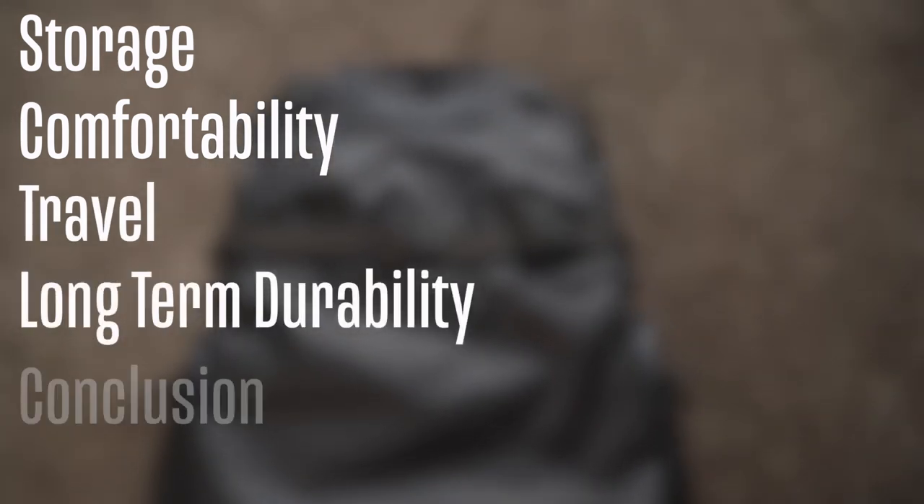There are a few quirks and features that I think need to be reworked in the next iteration of this bag, but so far so good. In this video I'll be going over four main aspects: storage, comfortability, travel, and long-term durability, then we'll close it out with a conclusion. This review won't dive deep into every function and feature — I have a first impressions video for that. This is my personal experience and how I feel about this bag for my needs.